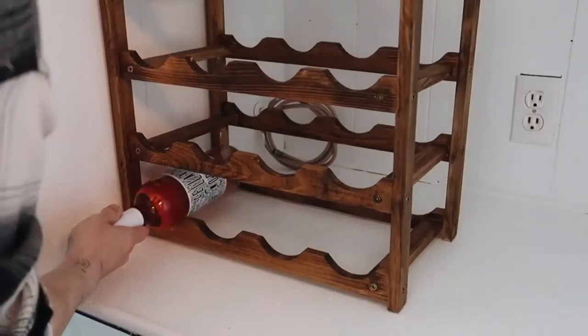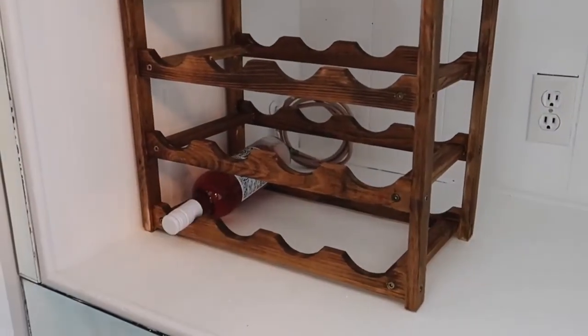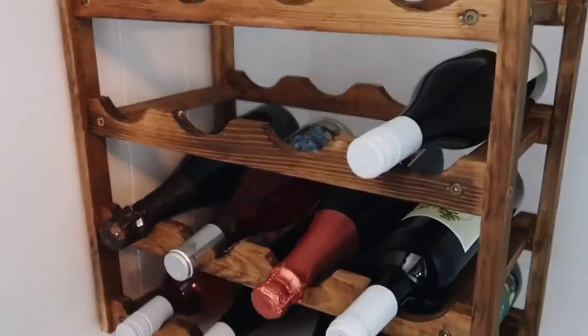Since we're on the topic of wine, let me also share the simple little wooden wine rack I picked up for my horror movie room makeover. This wine rack was from Amazon — I believe it was under $20 — and it holds 16 bottles of wine. It comes unassembled, you piece it together really quickly. I gave it a little bit of stain to make it look more elevated than just the natural pine color, and it serves its purpose so well.